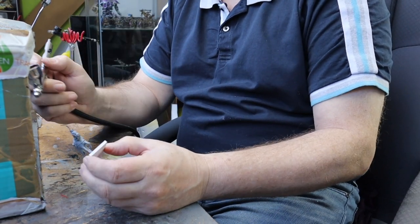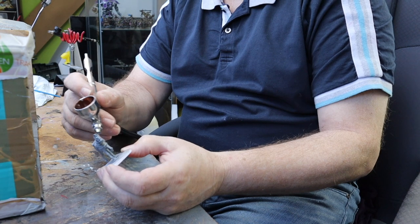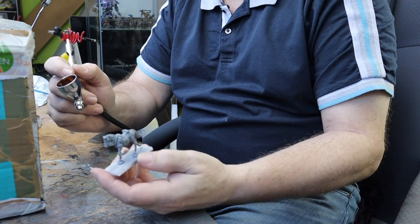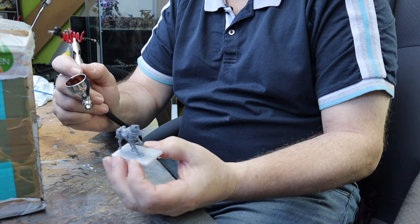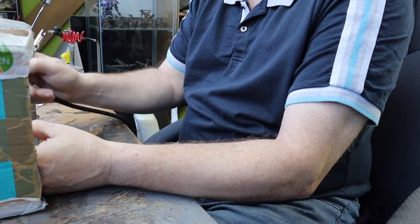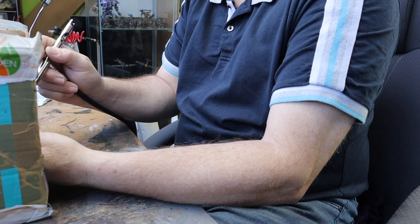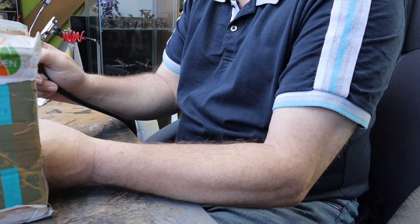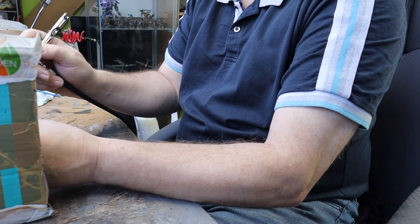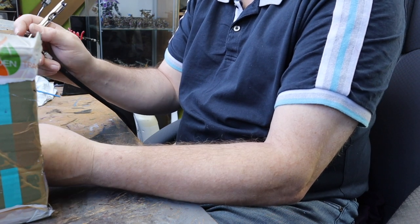Take your model - I'm just going to hit it all over, just trying to keep on the horse rather than the saddle, but there's going to be overspill so don't worry too much. Just keep it light and gentle and you should get decent results. With most airbrushes you get good coverage and nice smooth paint - it's perfect for horses, and for vehicles too if you're doing Bolt Action tanks.